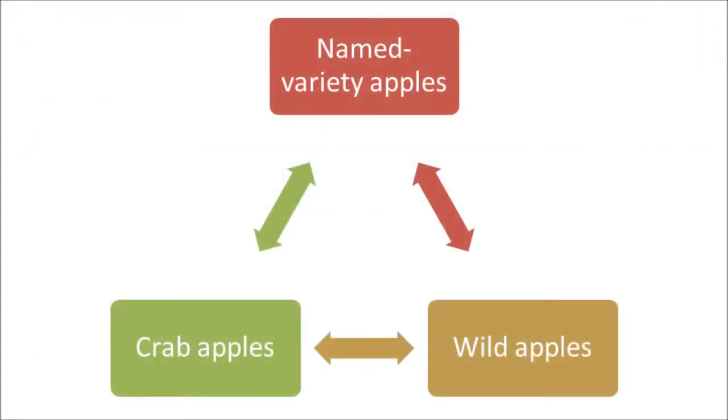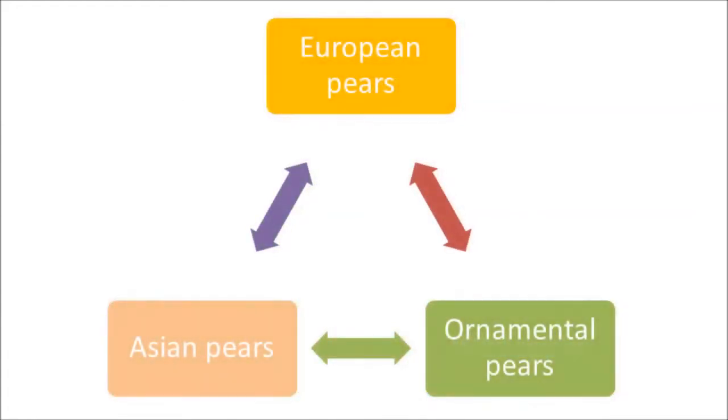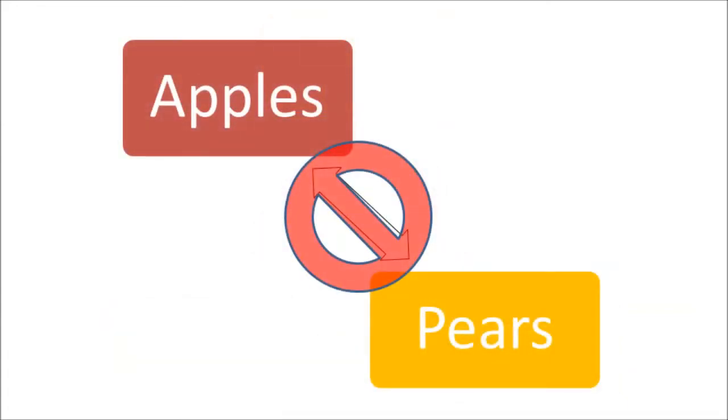All combinations of apples have grafted well together, and all combinations of pears have also been intercompatible. However, with a few rare exceptions, apples and pears will not graft together.